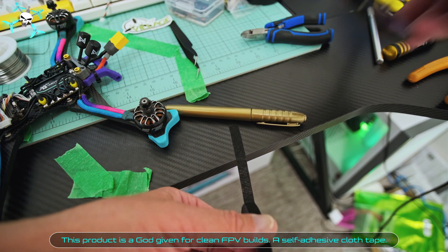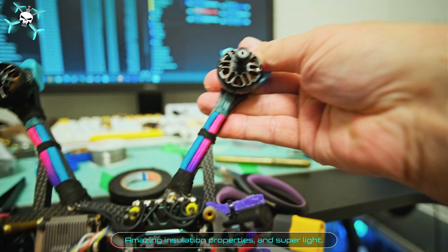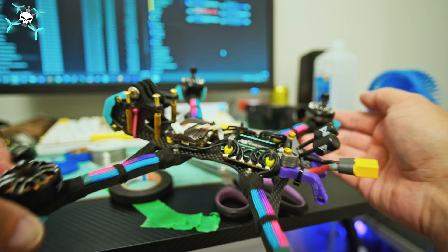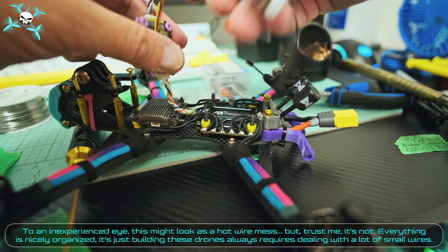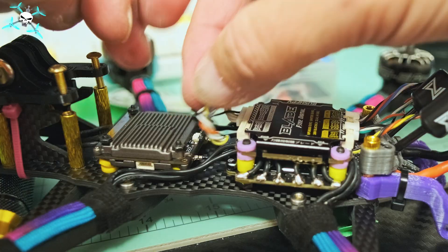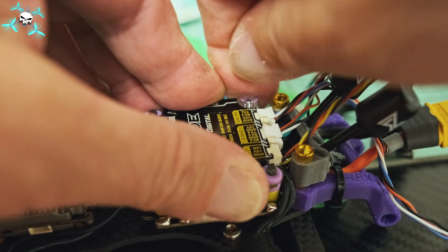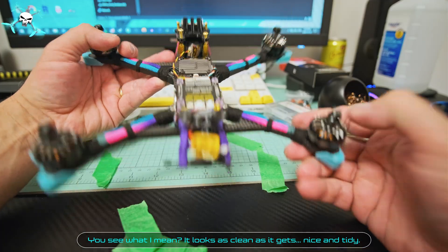Cleaning the board with 70% isopropyl alcohol — we don't want any soldering residue or flux splatters around. This self-adhesive cloth tape is a god-send for clean FPV builds, with amazing insulation properties and super light weight. If you ever have to replace it, it leaves no residue behind. To an inexperienced eye this might look like a hot wire mess, but trust me, it's not — everything is nicely organized. It just looks that way because building these drones always requires dealing with a lot of small wires. It looks as clean as it gets. Nice and tidy.